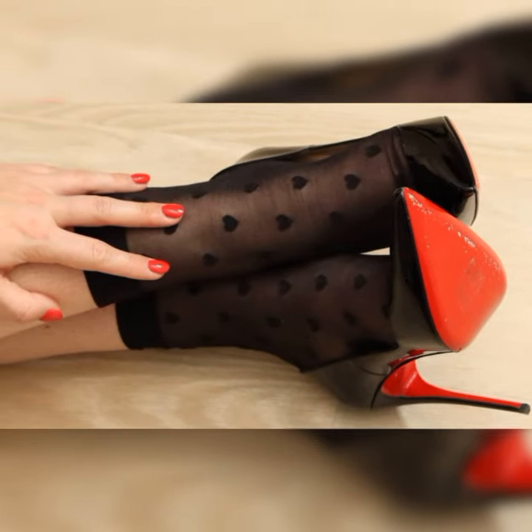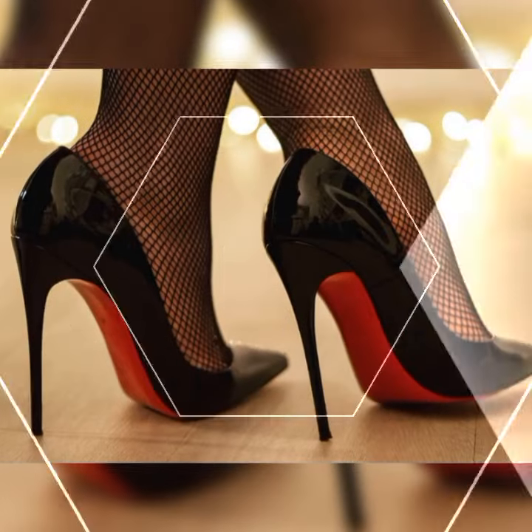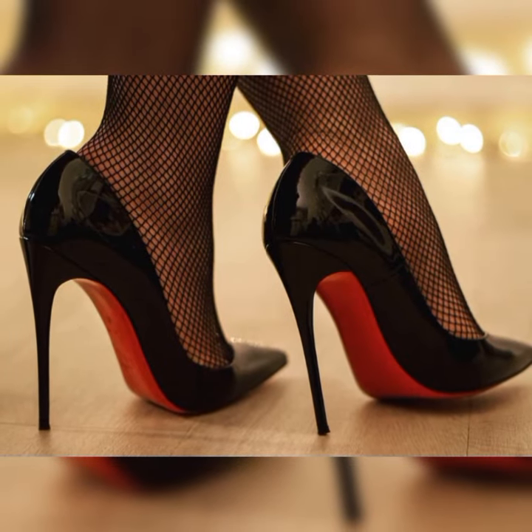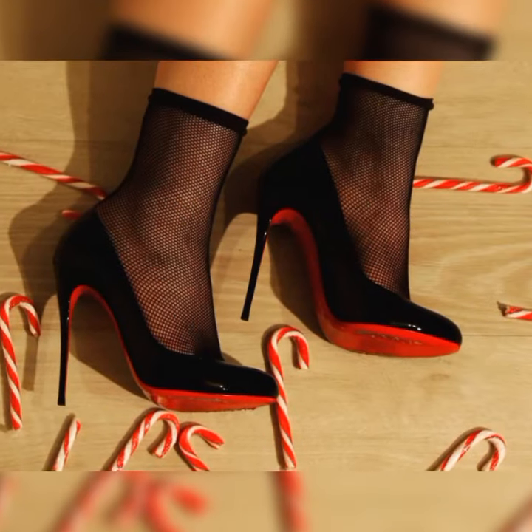They can jazz up any outfit — whether you are rocking a flowy summer dress, a flirty skirt, or even a pair of jeans and a cute top. These shoes have the power to take your look to the next level.